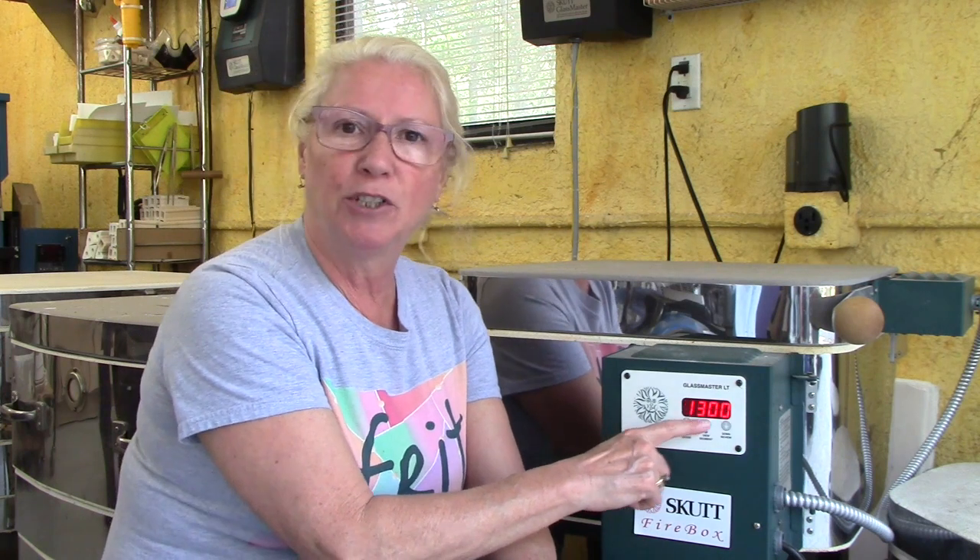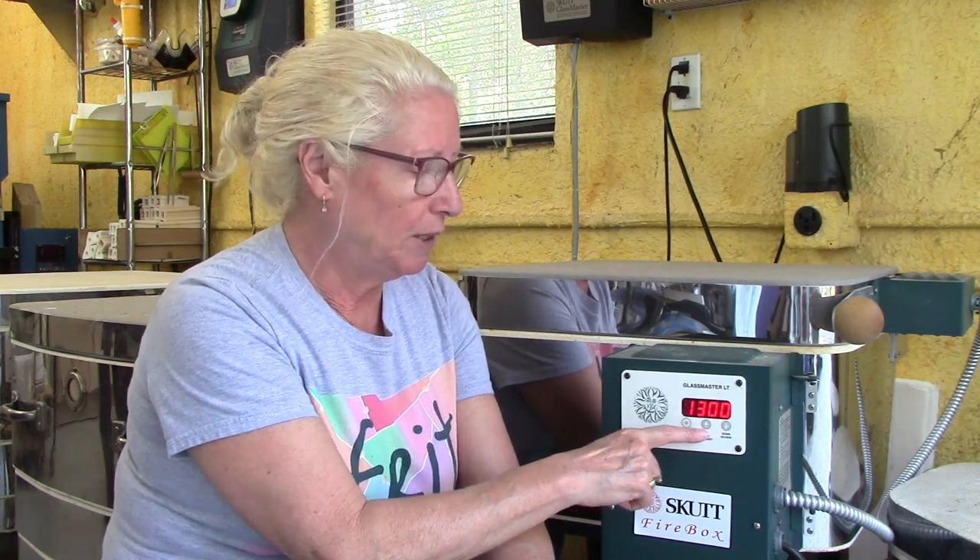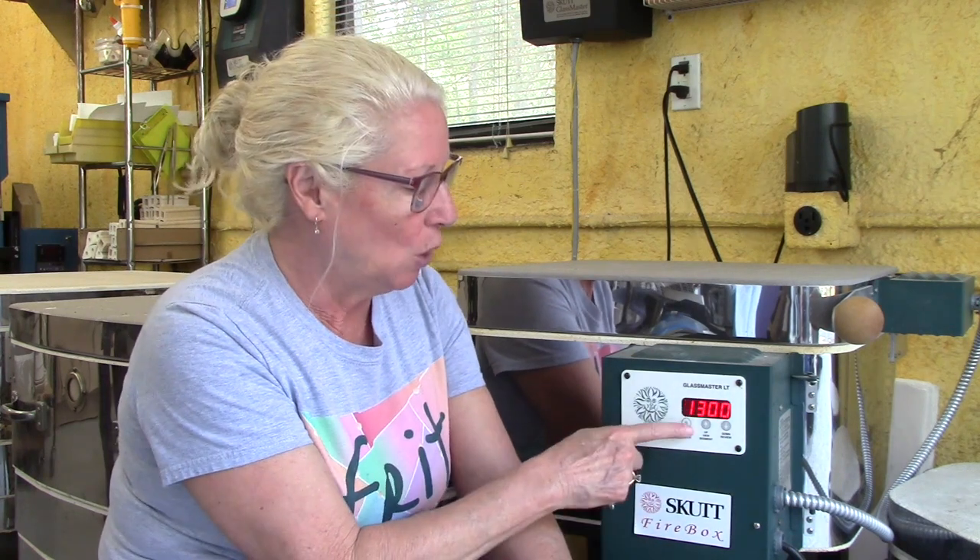I hit start stop again and it's going to go up to 1300 degrees and hold there for a period of time. Right now it's telling us the temperature that the kiln is going to go to. So you have the rate, then the temperature, then it's going to hold. We push it again and it's going to tell us this is the hold time — it's going to hold there for 45 minutes.